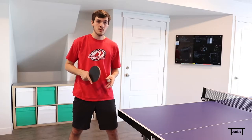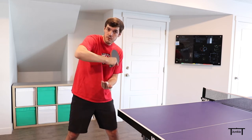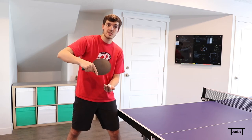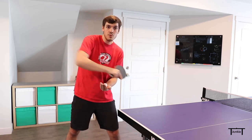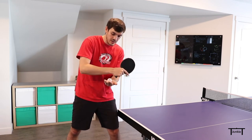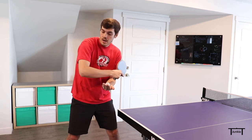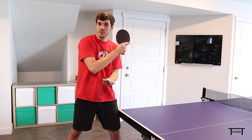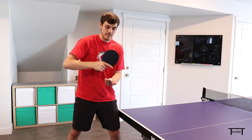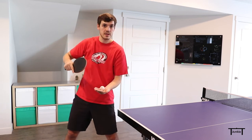I'm going to be whipping my forearm forward and pulling my elbow up. The forward motion generates the speed on the ball, and the elbow movement generates the topspin. As I start, I'm actually starting either even with the ball or slightly below it, so that as I stroke through the ball I can pull up with my elbow. If I were to start high, I can't pull up and won't generate any topspin — so I have to start even or below.